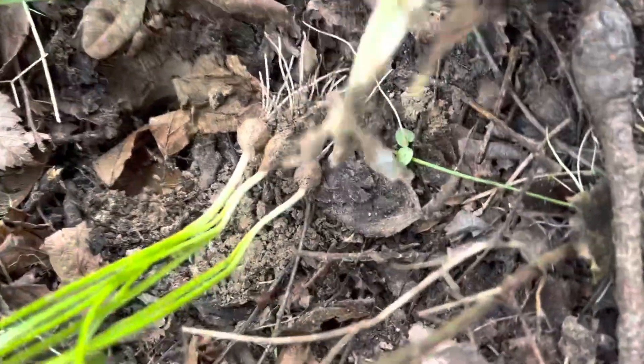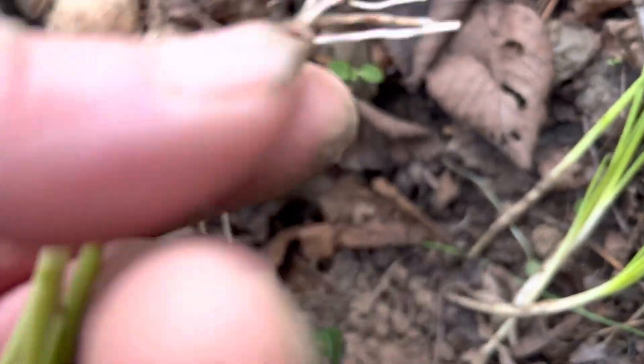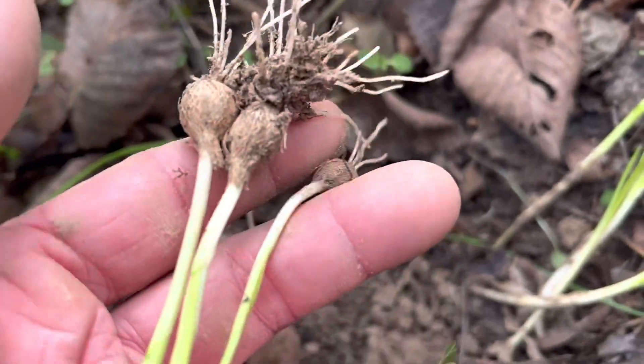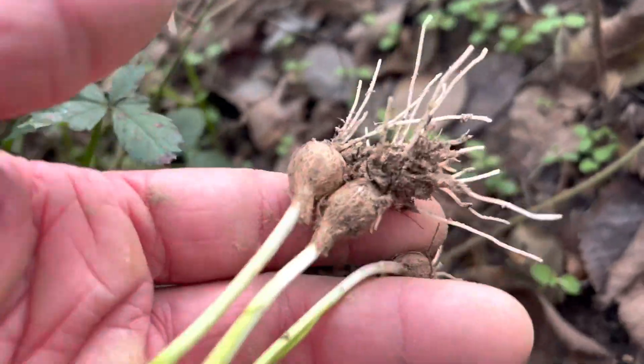So here I was able to get some, you can see. I don't normally do this, just an instructional video. You can see the bulb in the roots at the end of the onion. I just like to take the tops — I like to leave it so it can grow.